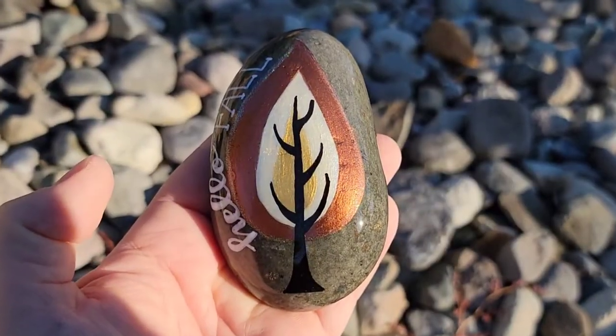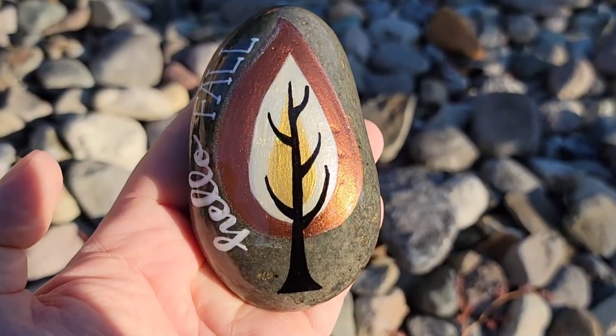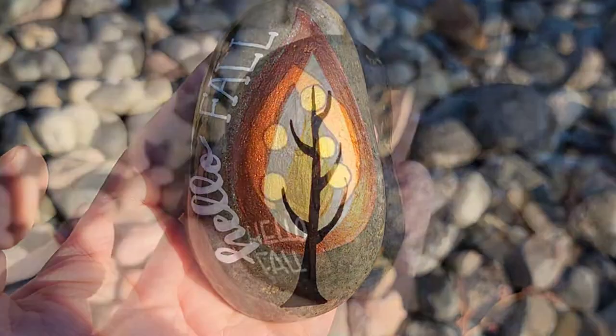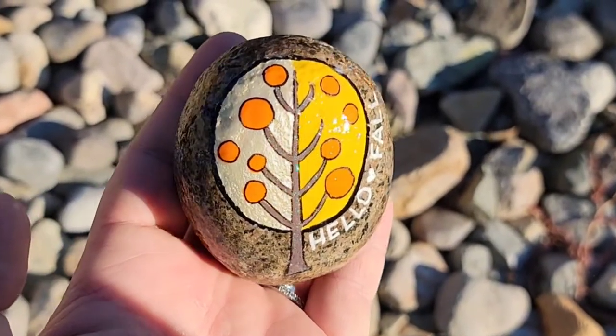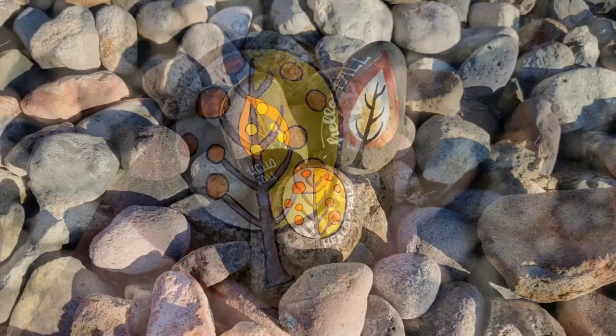If you're going to give this design a shot, tell me in the comments what colors you're going to use for these retro fall trees. Thank you so much for stopping by to watch, and I'll see you next time. Take care. Bye!